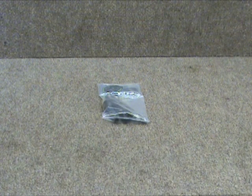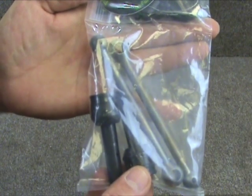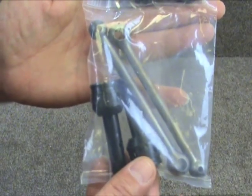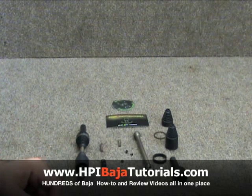Welcome back to Team Fast Eddie and HPI Baja Tutorials. What we're going to do at this time is go ahead and show you how to assemble the CVDs put out by Baja Skunkworks. Let's go ahead and start to build one of our CVDs here. They're very straightforward and fairly simple to build.